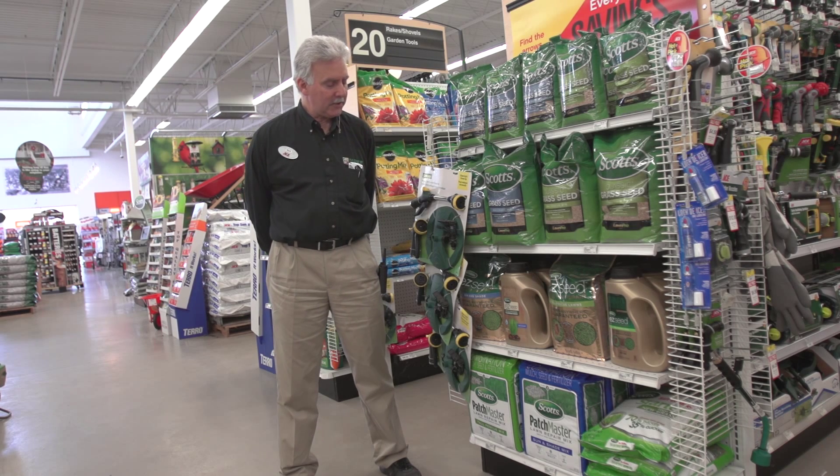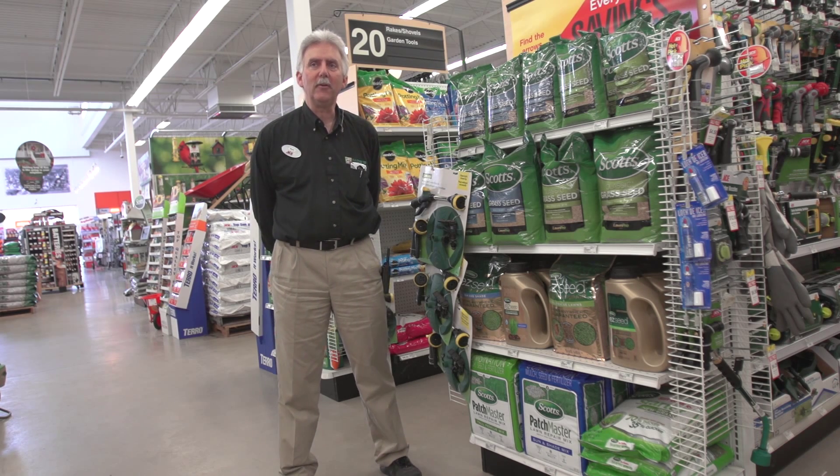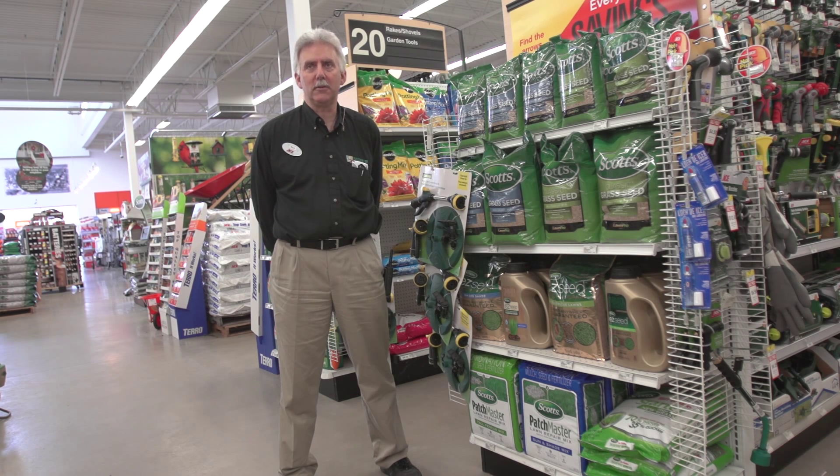The old standby for grass seed is Patch Master. There are some folks that like using this because it's real easy to do. It works about the same way as the easy seed, but it's been around a lot longer. Basically it's mulch, seed, and fertilizer in one. You're going to prep your grass where you have the bare spots, break the soil up, and then put the Patch Master down. You're patching the holes in your yard, and once you do that, water it and wait for it to germinate — seven to ten days. Keep watering it until the grass seeds establish a strong root, and once it gets to about two inches tall, you can start cutting it.